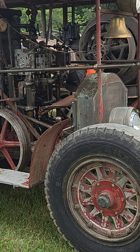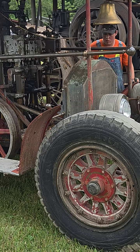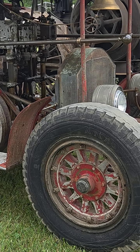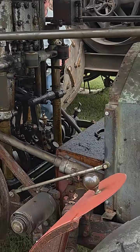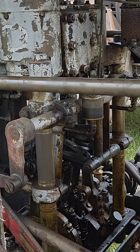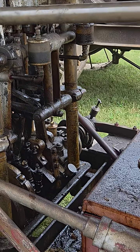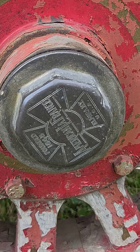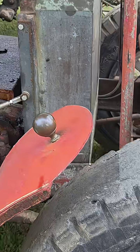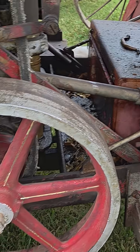Take a look at this thing — it's built on an American LaFrance frame, likely from the 20s. It's got wood spoke wheels and a Buffalo Pitts twin-cylinder engine. This thing is just freaking awesome. You can see an American LaFrance, and who knows how long ago it was built. He's doing some maintenance on it.